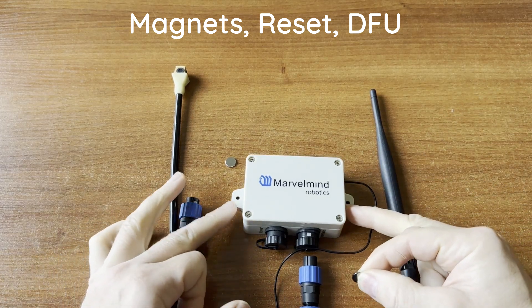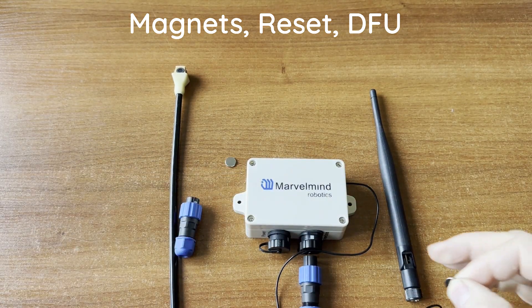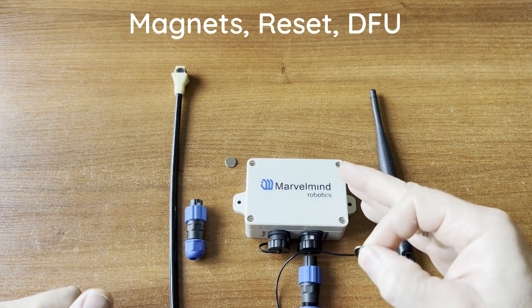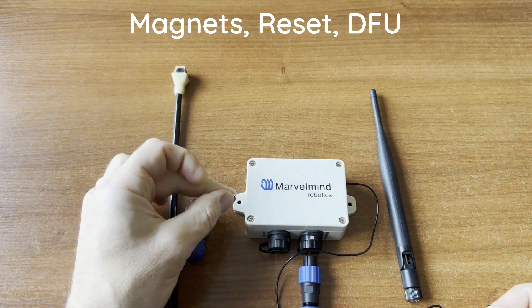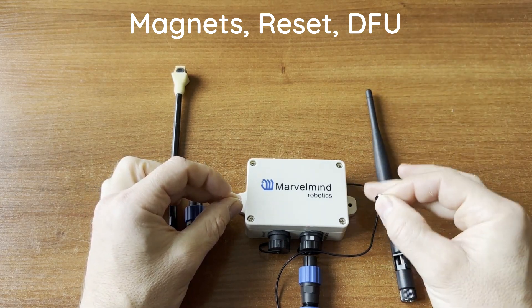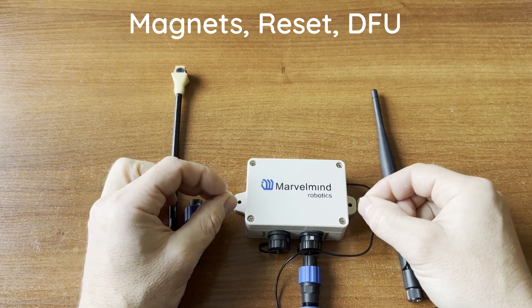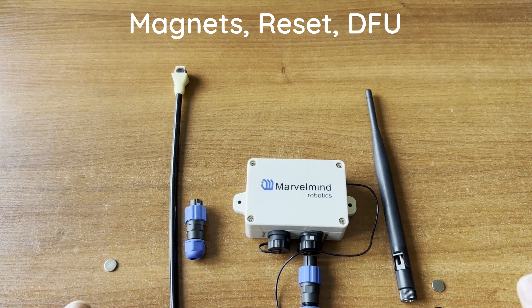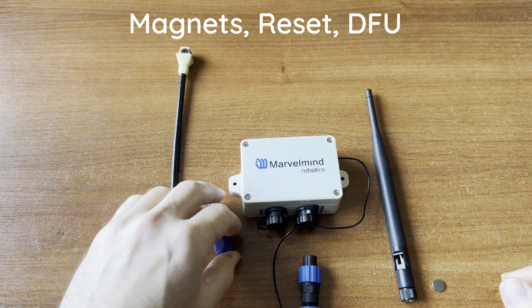The default programming option is only needed if everything has crashed and you want to upload low-level software when regular connectivity through the seven-pin or USB no longer works. You do the reset, enter default mode, and in the DFU programmer you'll see the device appear. Upload the DFU software, remove the magnets, reset again, and confirm in the dashboard.